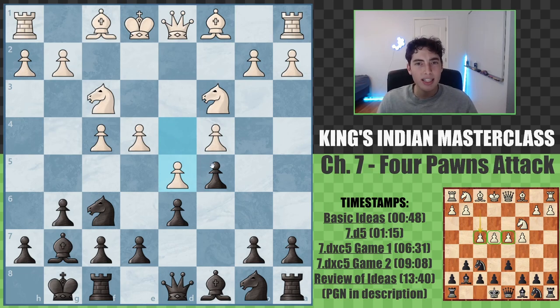Pushing leads to a Benoni type of structure, which is very similar to the previous chapter. We have similar plans: a6, b5, and e6. We're playing on the queen side and in the center, so e6 is the move here.